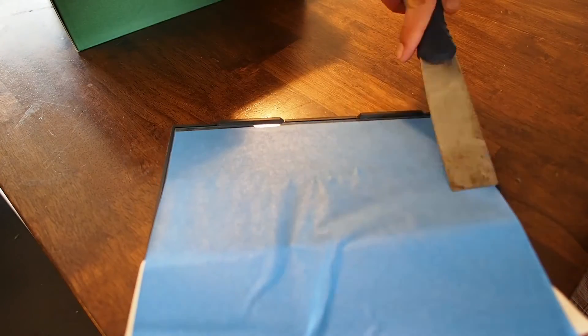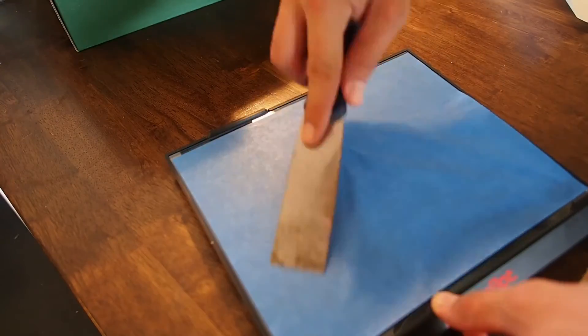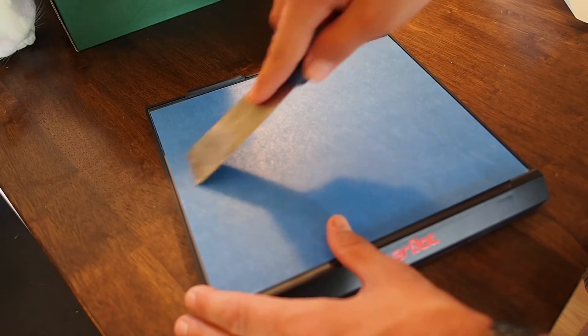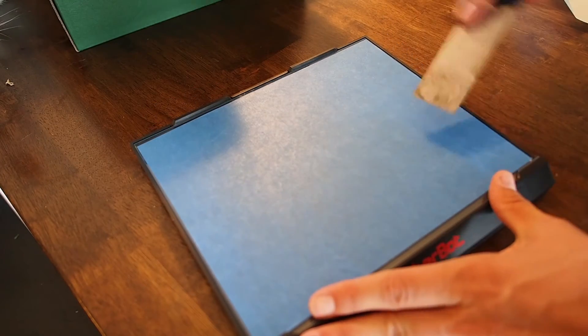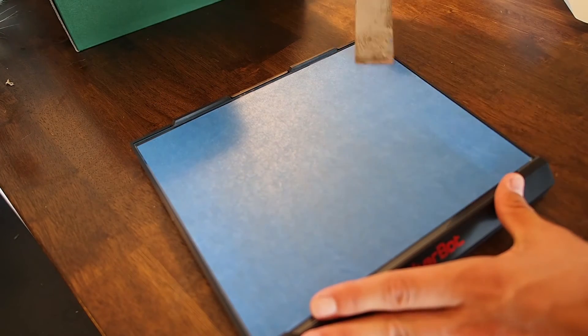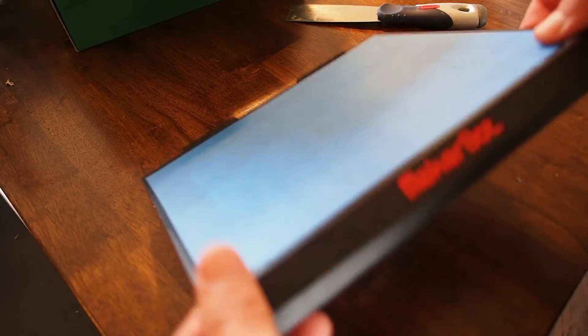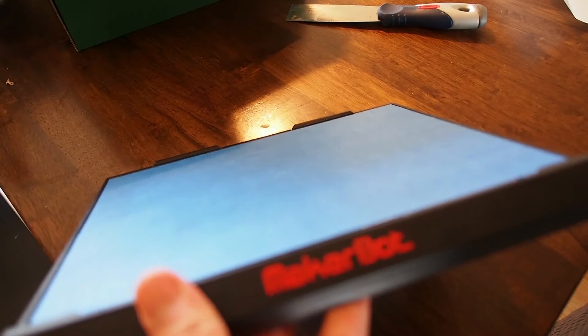We're basically doing this to make sure we don't have any bumps or air pockets. Take off all the backing tape while pulling really hard on the other side — you can see it sticks a little bit. Go ahead and pull it down and then use your scraper to push all the air bubbles out. It works pretty great and you get a pretty much flawless build area.